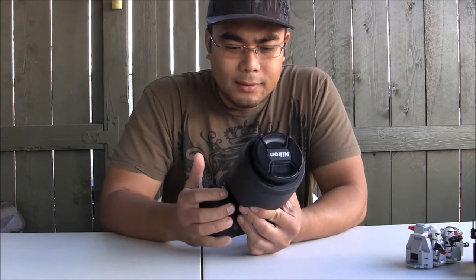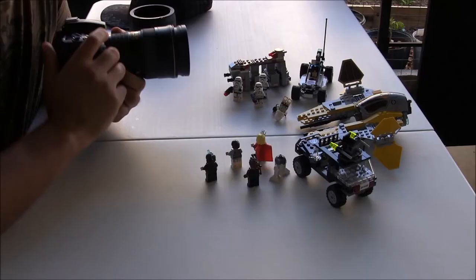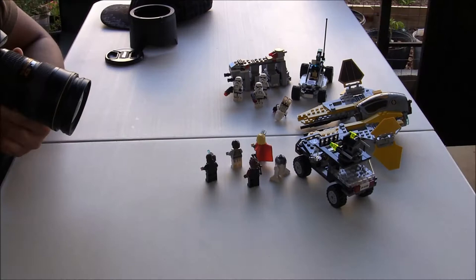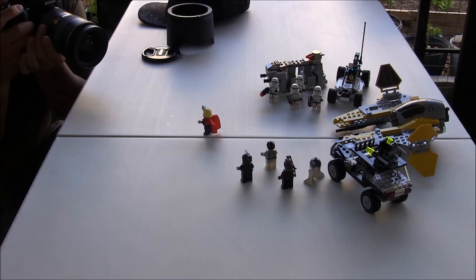I'm going to review the Mycore 24-70 on my Nikon D7000. The lens is pretty heavy on the camera, but it produces pretty good picture quality. The closest shot I can get is about six inches — I'm shooting this right here. Let's do some bokeh.